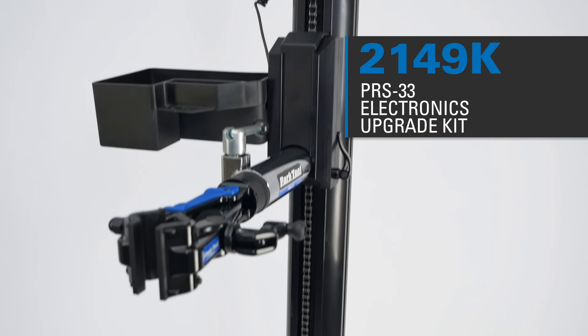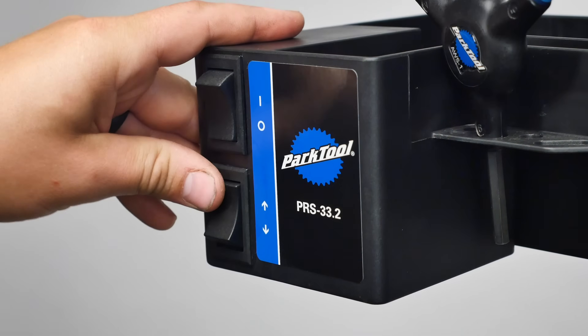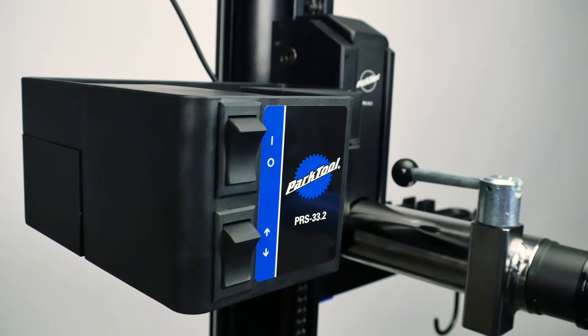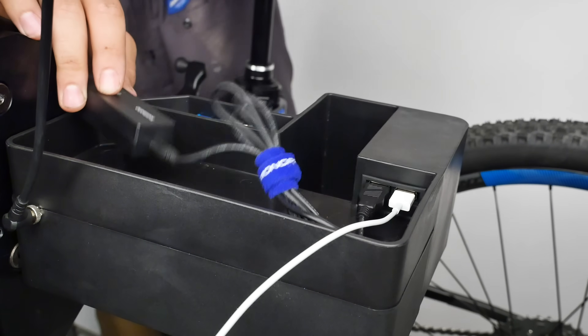This video will review how to upgrade the carriage assemblies of the PRS33 PowerLift Shop Stand to the design found on the PRS33.2 using the 2149K Upgrade Kit. The new design features upgraded buttons as well as USB ports for charging devices and electronic components.